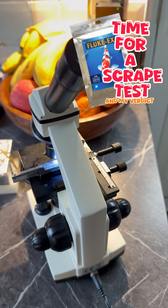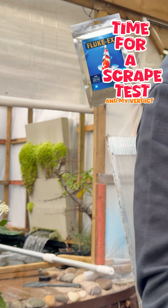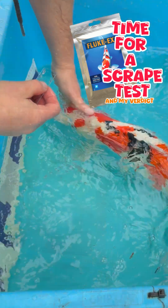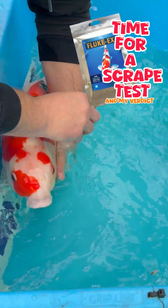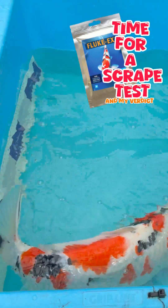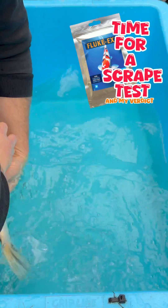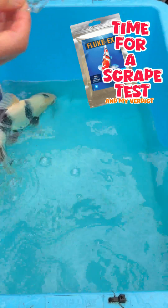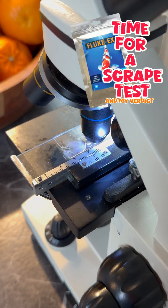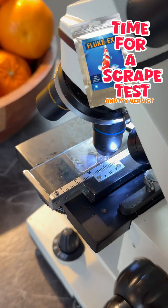Let's go and scrape a fish. The slide's in — let's have a look and see what's going on. Beautiful from the belly. Slide two's in and this one's scraped from the belly of the shearer.